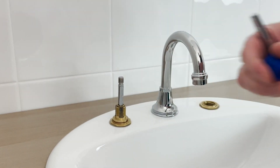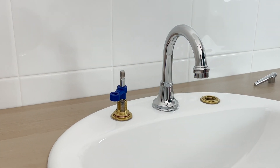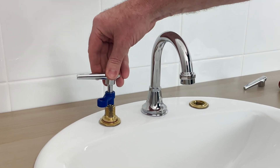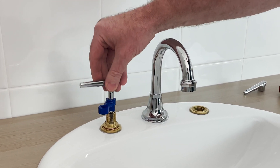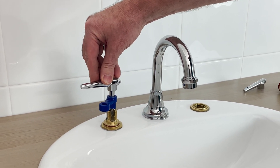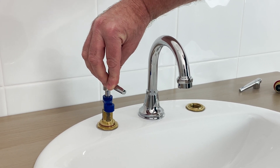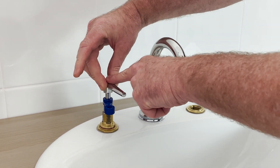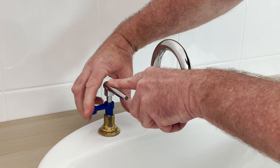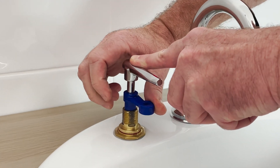What you will do is use the setting spanner, put it down the spindle, and then set the full open turn. In this case we want a quarter turn spindle, so hold the handle in that quarter turn position and wind the setting screw down until it comes to a complete stop.